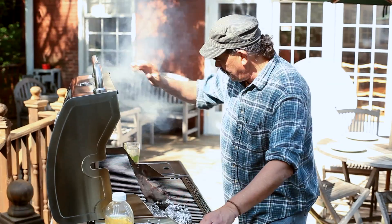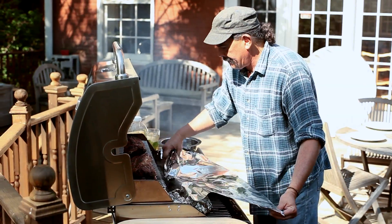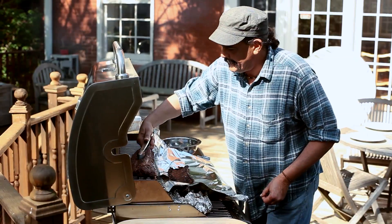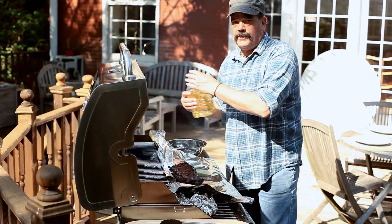Oh yeah, these guys look perfect. The next process is we're going to wrap them in foil. Take a nice big piece of foil, put your ribs in there meat side down. Now on top of these, we're going to put a little bit of apple juice.